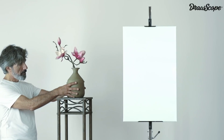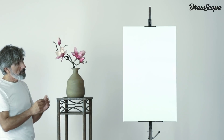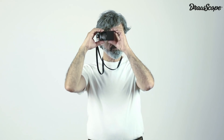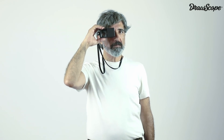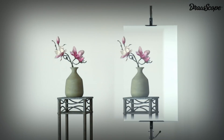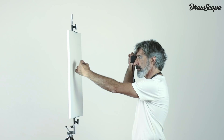Everything you put next to your painting can be visually transferred. It is important that you use it with both eyes open. One eye receives the image of the subject through Drawscope and the other eye sees the clean surface where you are going to draw.